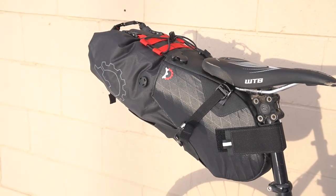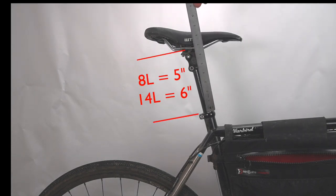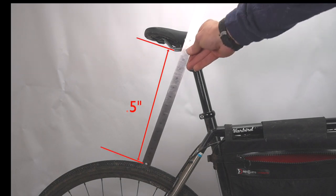This video shows you how to quickly install the Terrapin seat bag. Before getting started, make sure that you have enough exposed seat post height and tire clearance measured from the tire to the saddle rails.